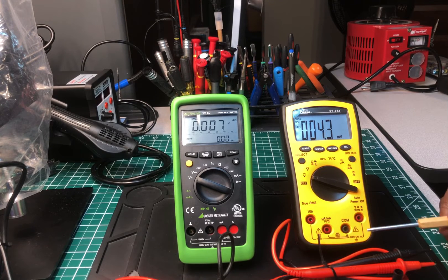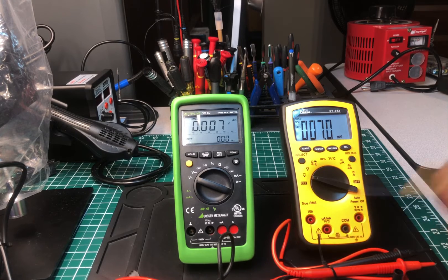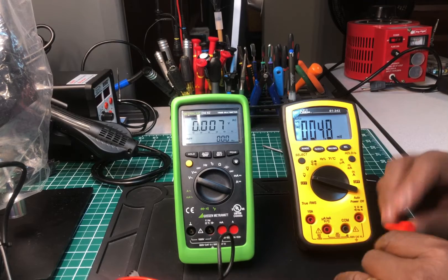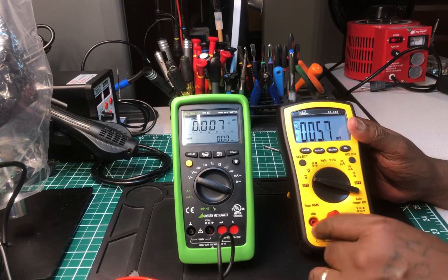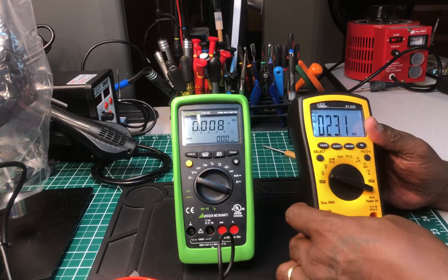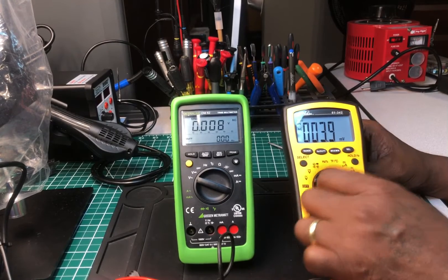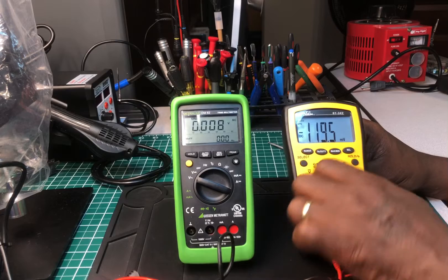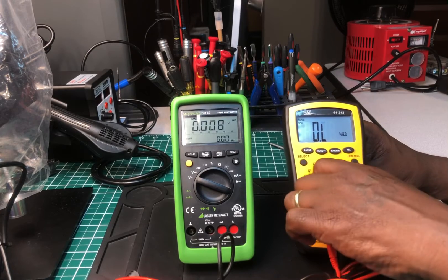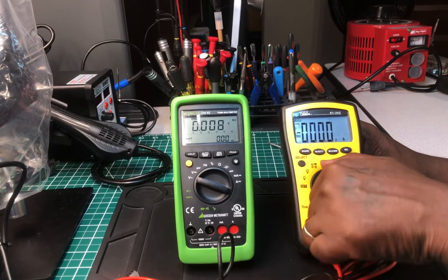The Ideal, on the other hand — I think it has a safety feature but just not this one. Let me try it right now. I'll put the probe in there — if it was wrong it would be making noise right now, and it's not. It's letting me do it, so it doesn't have that safety feature.